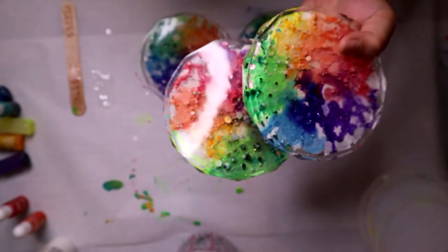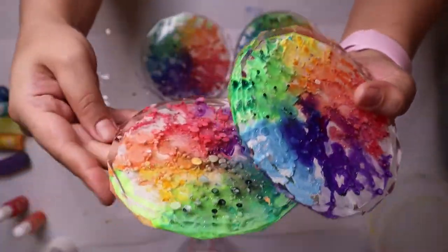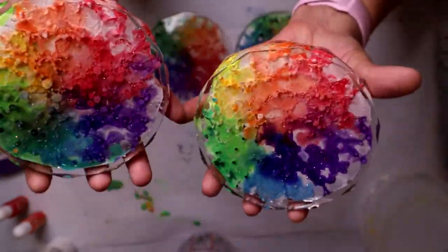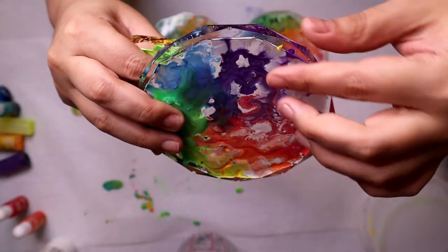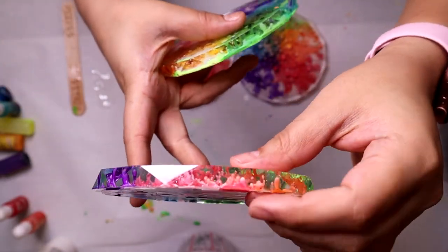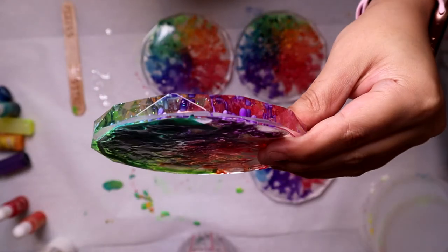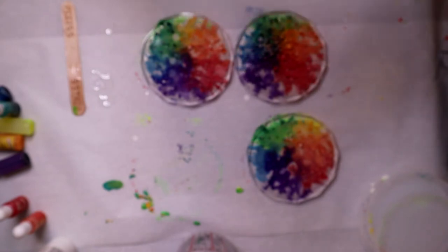Note to self: don't put it on top of anything that's going to stick. For my very first time ever working with this, I think they came out pretty nice. I think my favorite part is actually looking through the side and seeing how the colors start to go down. These are so cool!